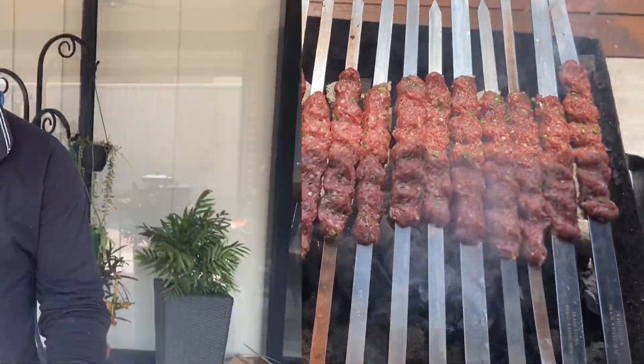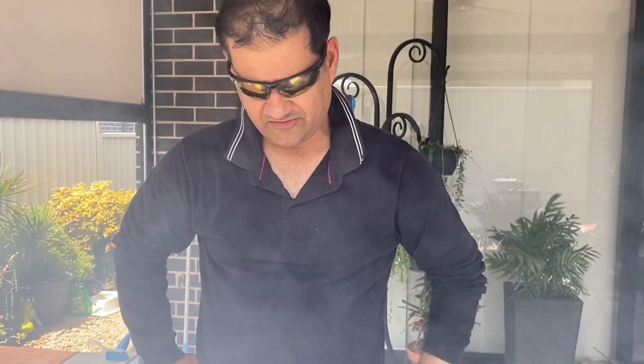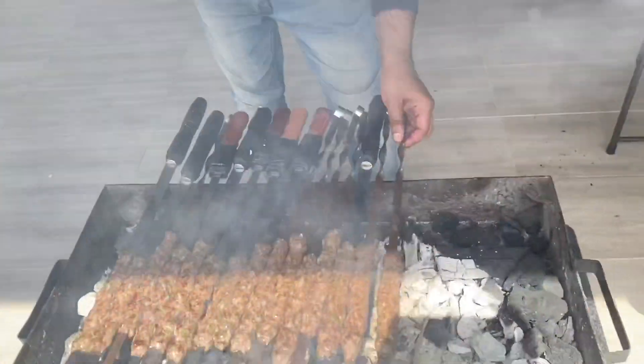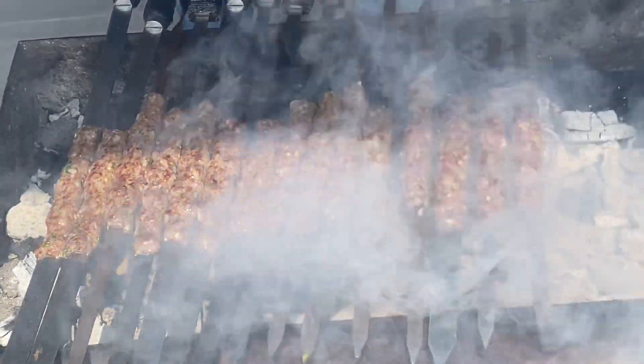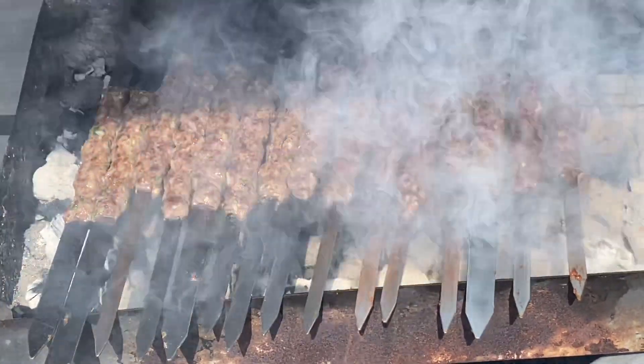Here we have some juicy, succulent seekh kebabs. Mince meat — could be lamb or beef. I haven't uploaded the video for seekh kebab recipe yet; I'll be doing it sometime soon.